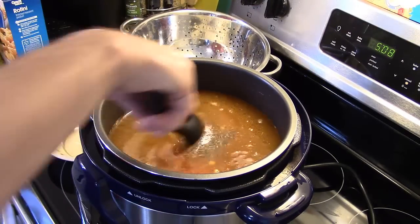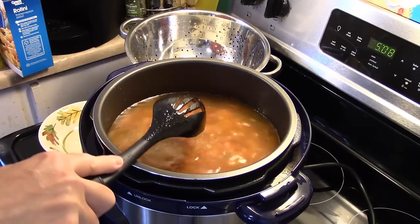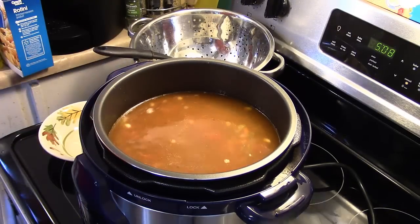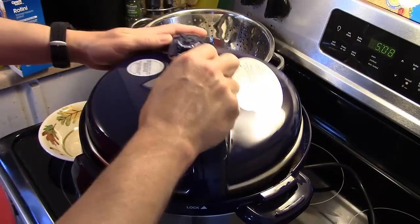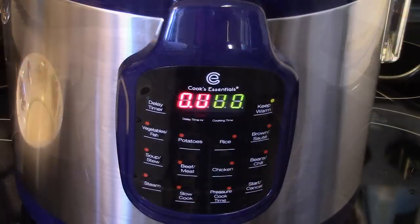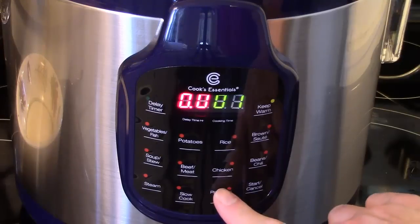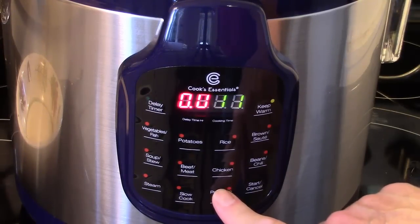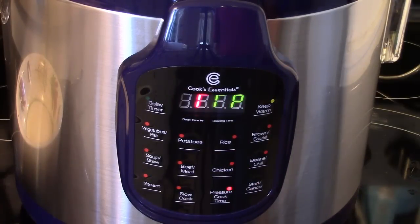Let me give that a stir to get everything all mixed together. Now I'm going to put my lid back on, seal it up, and make sure it's set airtight. I'm going to set this for 15 minutes on high pressure. I'll bring it up to pressure, cook it for the 15 minutes, and when it's done I'll release the pressure manually — quick release — and then I'll be back.